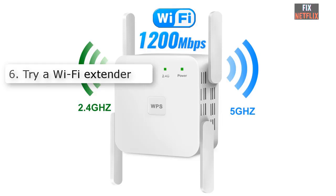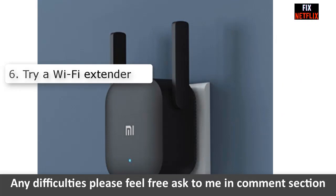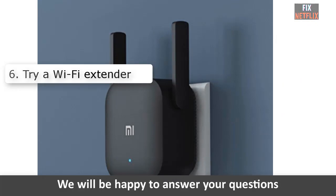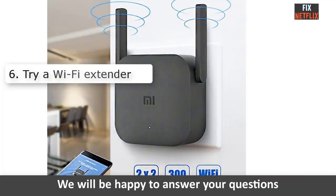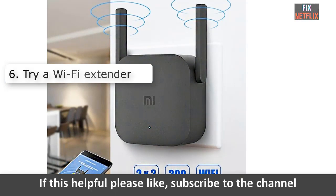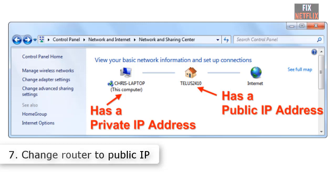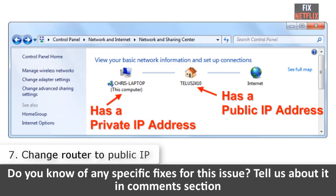Number six: Try a Wi-Fi extender. In some cases the culprit could be a weak Wi-Fi signal. If you have already moved your PS4 quite close to your router, it may be time to try a Wi-Fi extender. If you already have one, you don't need to buy a new router. If you don't have one, you may need to move to the next step.